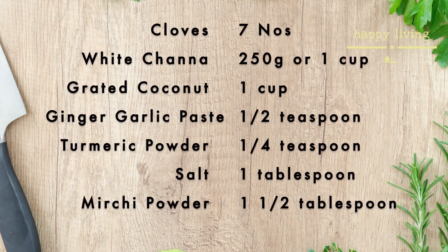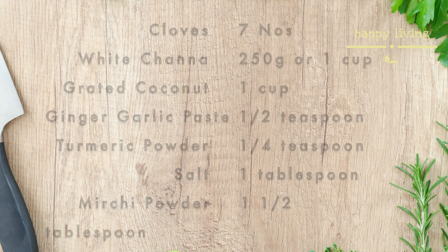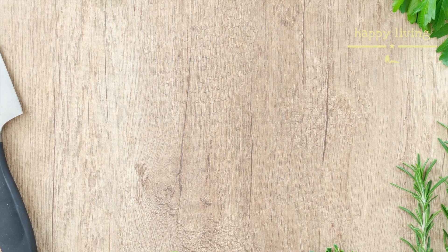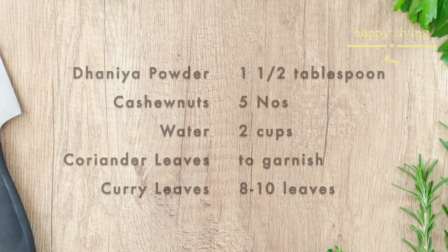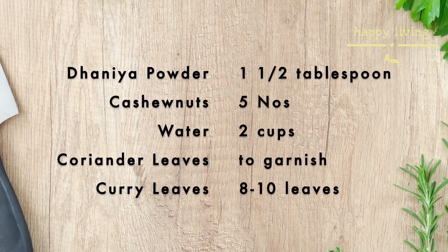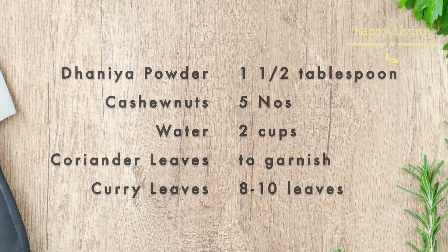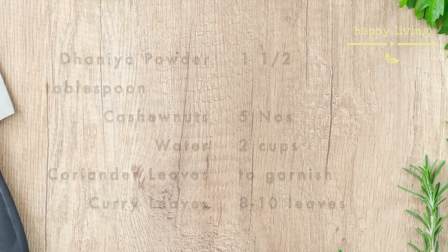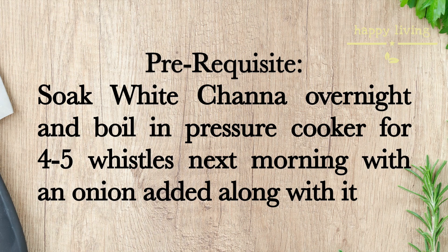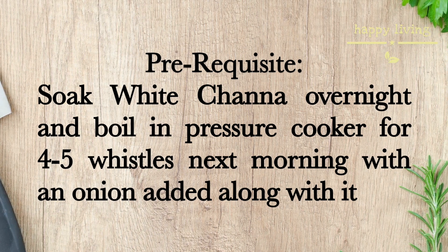Quarter teaspoon of turmeric powder, one tablespoon of salt, one and a half tablespoon of chili powder, one and a half tablespoon of danya powder, five cashew nuts, two cups of water, coriander leaves to garnish, eight to ten leaves of curry leaves. Soak white channa overnight and boil in pressure cooker for four to five whistles.